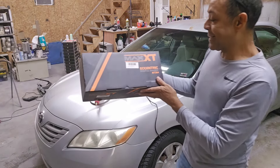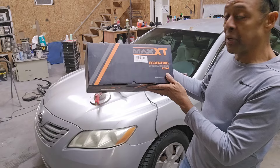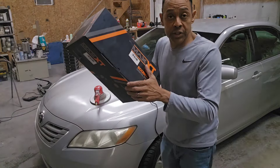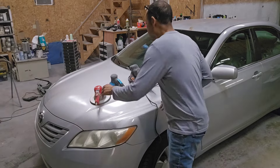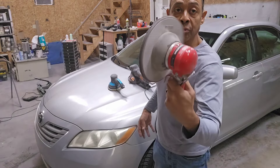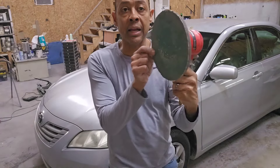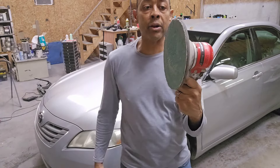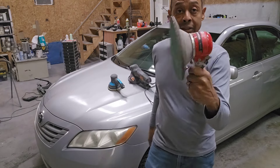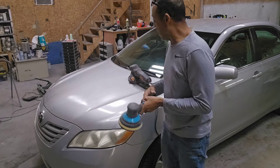It's the Max XT eccentric orbital sander R7304, and when we test this out we're gonna do a comparison to the mud hog. I might not even have to run this mud hog because it just doesn't make any sense anymore. You've got this hard plate here — you could put an interface pad on it — but this is an 8-inch mud hog that is geared for taking down paint.